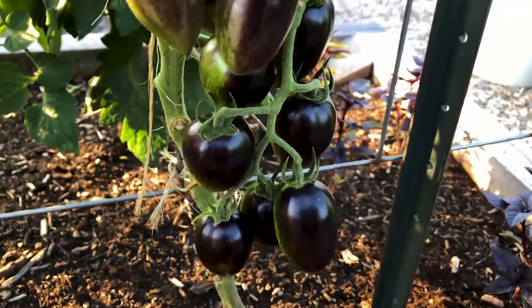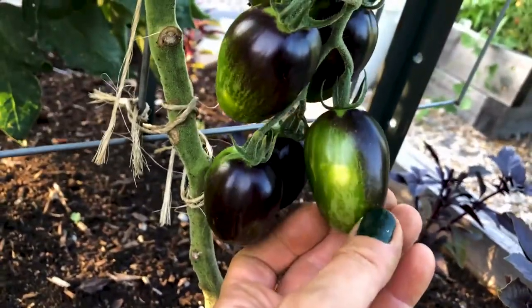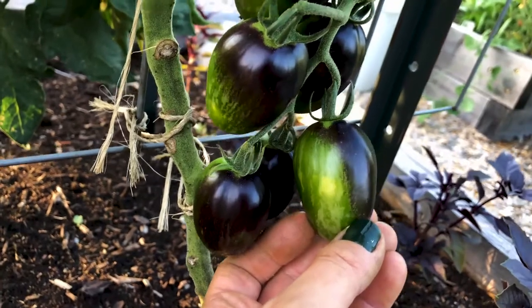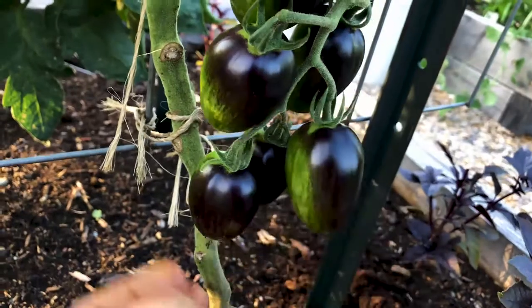That's the first sign that your tomato is not ready. Another thing you should do is turn to the back. Now if you look at the back of this tomato you see it's all green and white striped. When this tomato is ready it will have red striping in it. If you don't see red striping, it's not ready.